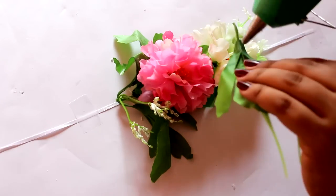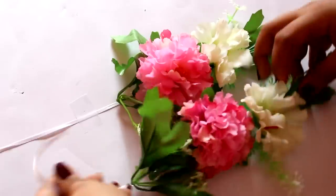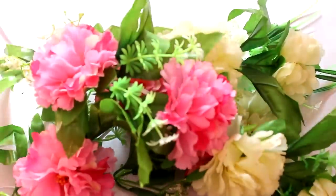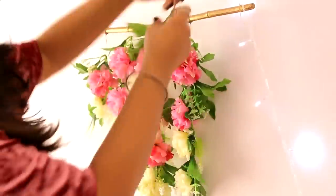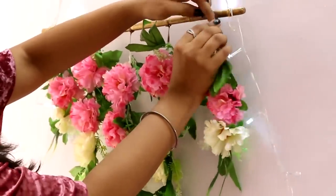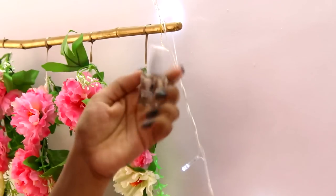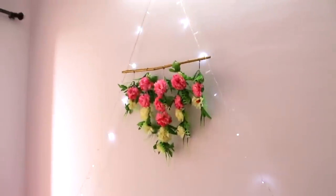I'll make 5 such strings: 2 strings with 2 flowers each, 2 strings with 3 flowers each, and 1 string with 5 flowers which will be in the centre. Now tie all the strings to the stick. I used golden thread to hang the garland, but you can use ribbon or double sided tape. Apply transparent nail polish on all the knots so they're secured. And that's it — my pretty flower hanging garland is ready!